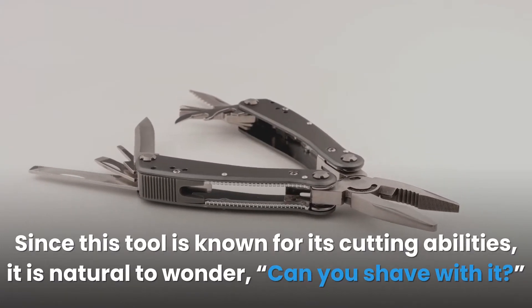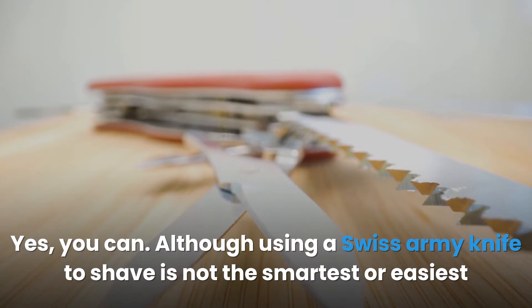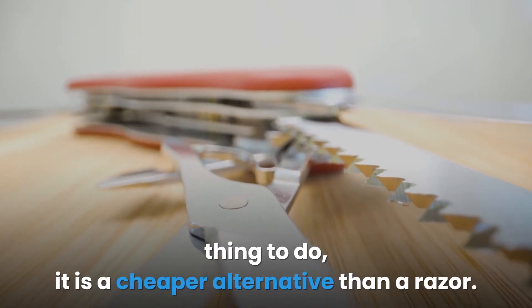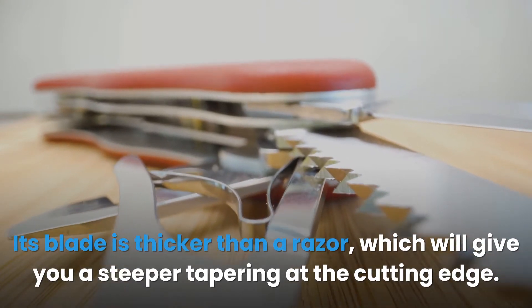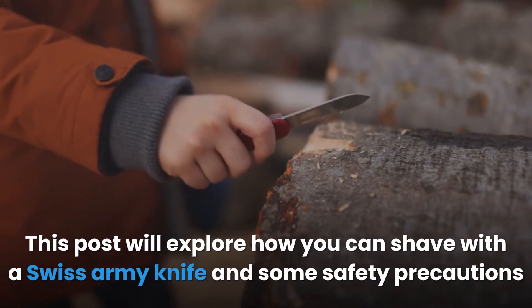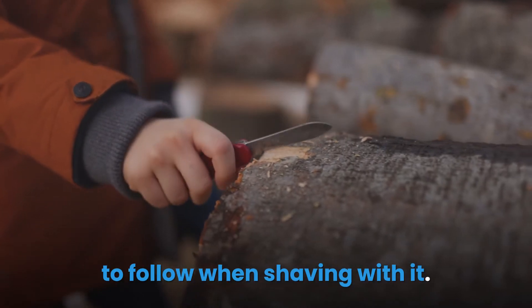Since this tool is known for its cutting abilities, it is natural to wonder: can you shave with it? Yes, you can. Although using a Swiss Army knife to shave is not the smartest or easiest thing to do, it is a cheaper alternative than a razor. Its blade is thicker than a razor, which will give you a steeper tapering at the cutting edge. This post will explore how you can shave with a Swiss Army knife and some safety precautions to follow when shaving with it.